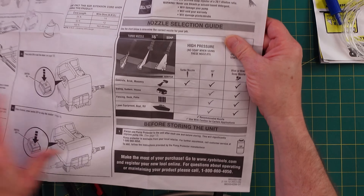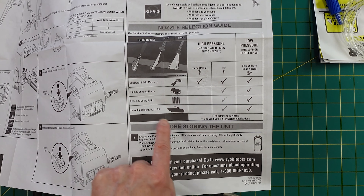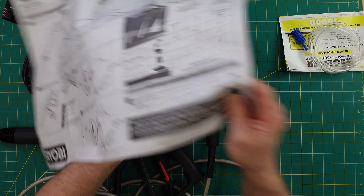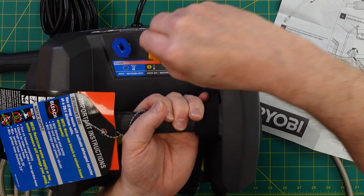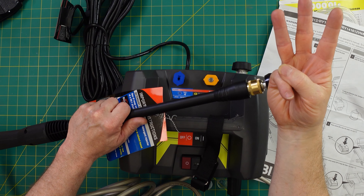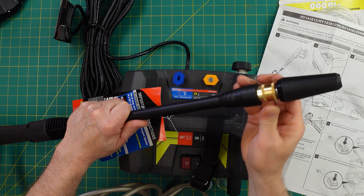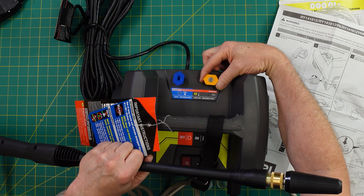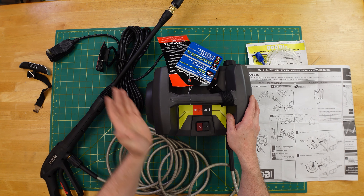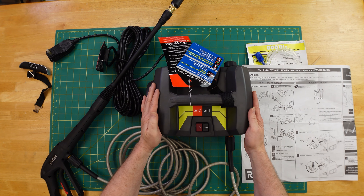It's got a nice little guide, which is helpful — concrete, brick, masonry, siding, gutters, house, fencing, deck. This is the turbo nozzle. The separate nozzles are right here — pretty cool. It seems to come with three nozzles: the high pressure one, and when you put it in place you got to push on this end to reset the brass piece, which is pretty important. You also have an abrasive nozzle and a gentle low pressure soap nozzle. Four different parts of the deck we're going to do: the bottom structural area, the stairs, the top, and the railings.